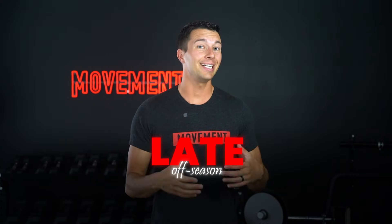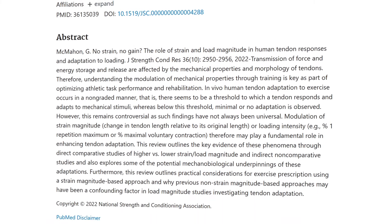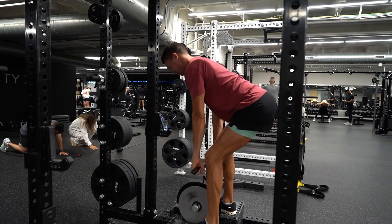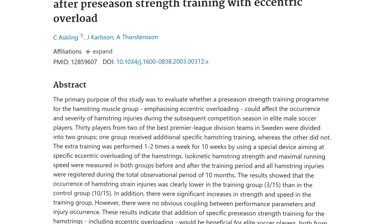With all the benefits of flywheels and eccentric overload, it's important to know when to use it. One good time is late off-season when building size and strength. Eccentric overload is very taxing, and studies show it is likely to cause a temporary decrease in jump height and sprint speed, typically lasting around 48 to 72 hours after an intense session. In the off-season this is no problem, as athletes are building size and strength, not performing that week. However, around competition you may need to use more caution. That said, there can still be a place for this in pre-season and in-season training. One study found that implementing eccentric overload one to two times per week for 10 weeks in a soccer pre-season reduced hamstring injury occurrence over the next 10 months. It can also be included in in-season maintenance programs, especially for players with a history of hamstring strains.